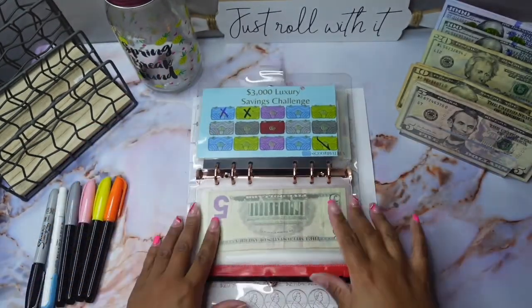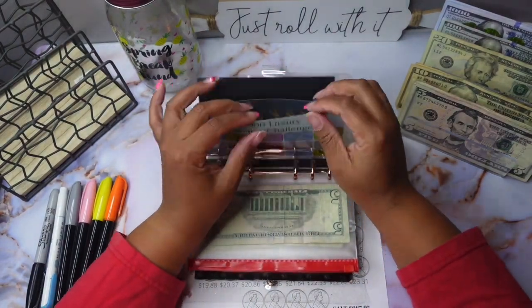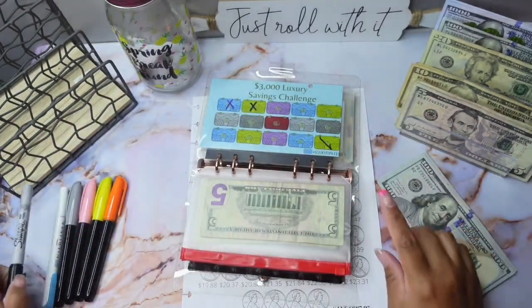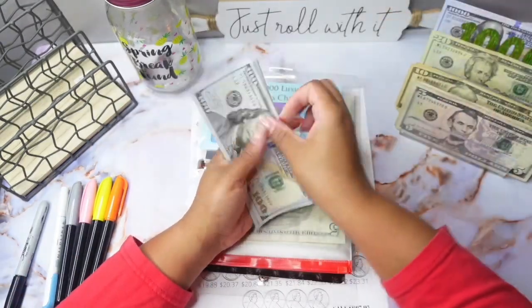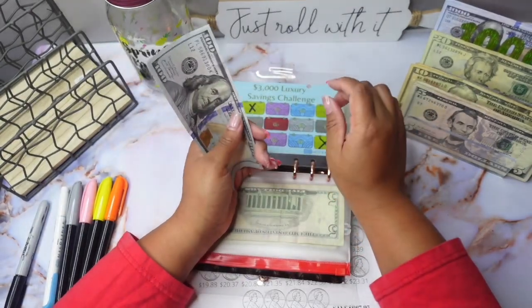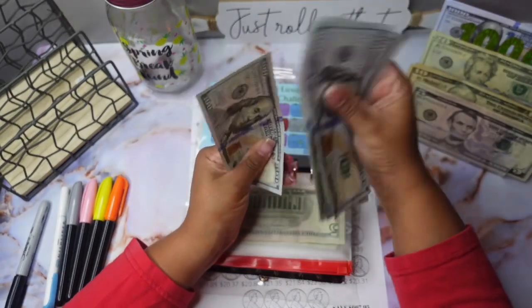For my three thousand dollar luxury challenge, we're going to be stuffing hundreds — we're going to complete a bag. So in my three thousand dollar luxury challenge we have one, two, three, four, five, six hundred.